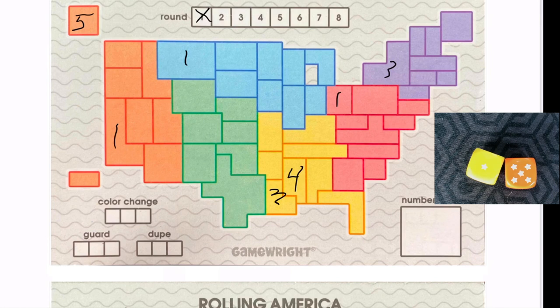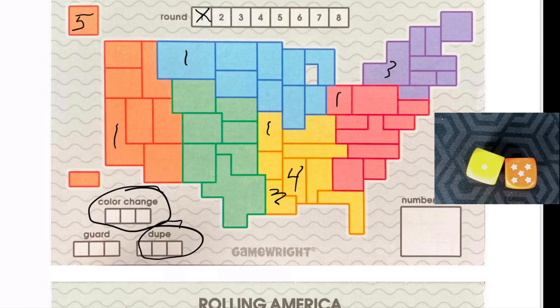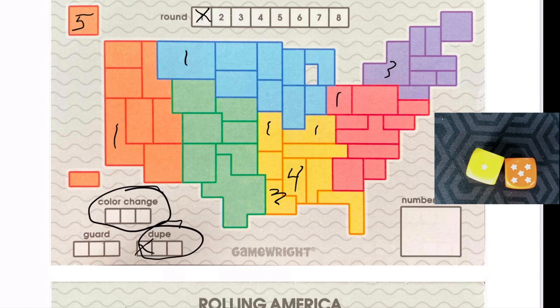There are three special abilities to look at. Change Color: pretty simple — you switch one of the colors; you get to use that three times in a game. Dupe means you can duplicate a number. On that last roll where I had a one yellow, I could spread that one further — put it here next to that red. If I do that, I cross off one dupe.